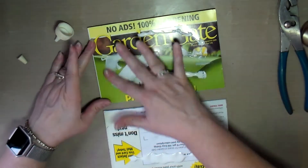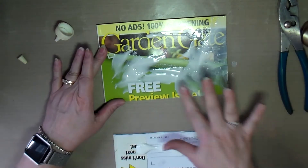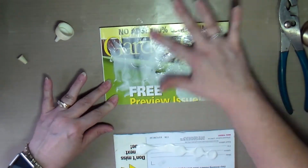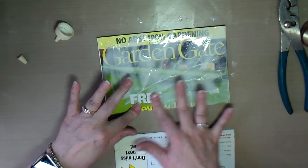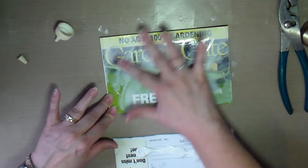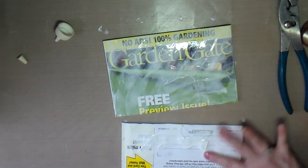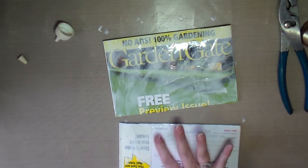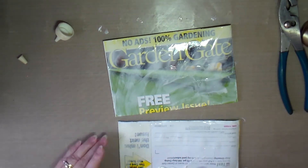Then I grabbed my Aileen's Tacky Glue and spread it around on one side of the magazine using my finger, then did the same on the back side, put the two together, placed a book on top, and let it dry overnight.